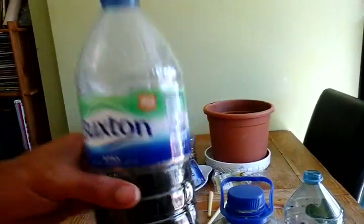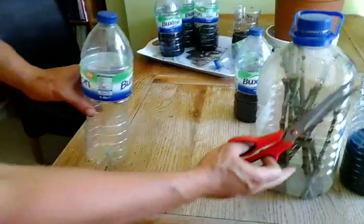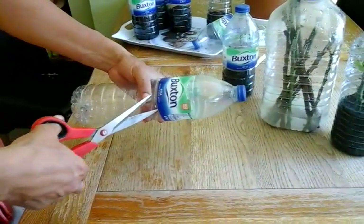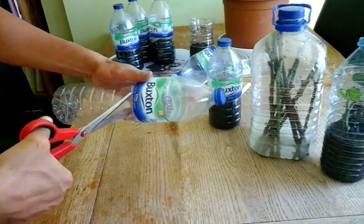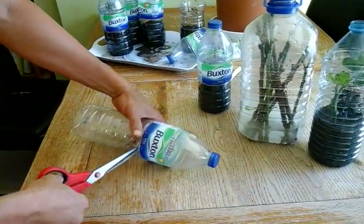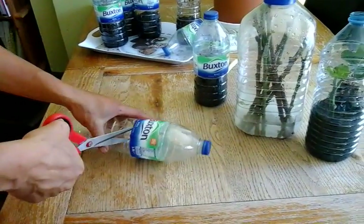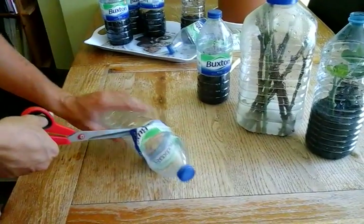I thought I'd just quickly show you how we do a bit of bottle growing. You put a little slit on the side of the bottle, and I'll add a bit of soil in there.